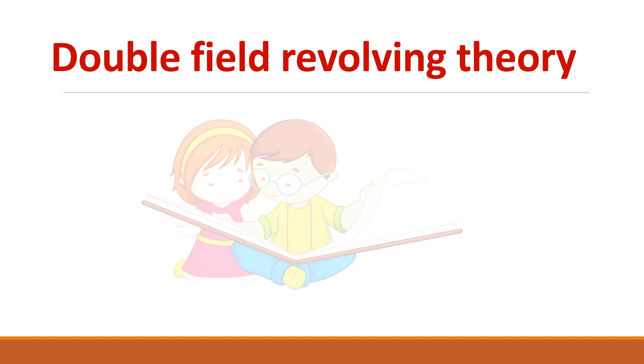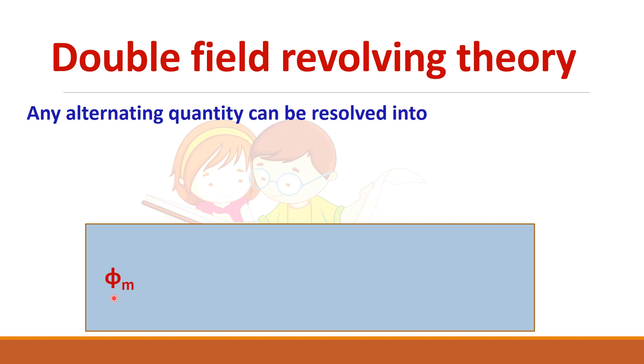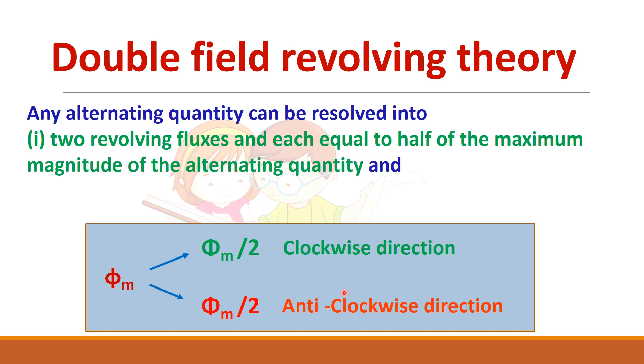Double field revolving theory is used to prove that the alternating field cannot produce torque in the motor. According to this theory, any alternating quantity can be resolved into two components. For example, if phi_m is the alternating quantity, it can be resolved into two equal components — phi_m/2 and phi_m/2 — which rotate at synchronous speed in opposite directions.